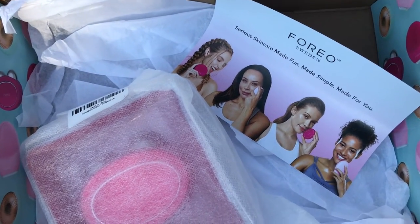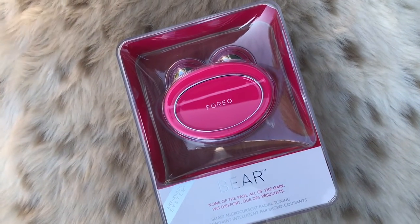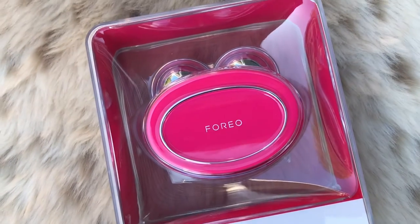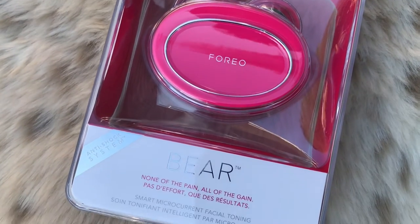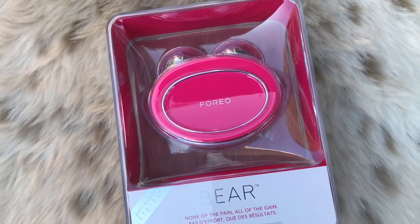So this is what is in the box. The insert does not have any information on it — it just says to pair your Foreo device with the app before using it. So this is the Foreo Bear. It's a smart microcurrent facial toning device. It has T-sonic pulsations, microcurrents, and an anti-shock system. It says that it takes facial fitness to a whole new level, combining superior microcurrent and T-sonic pulsations. This fierce device tones your skin for a youthful contouring complexion.